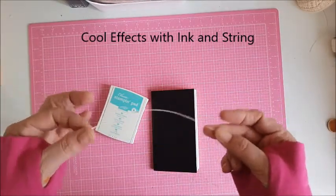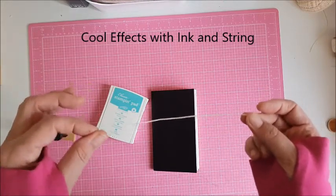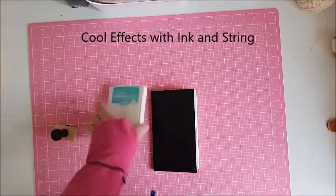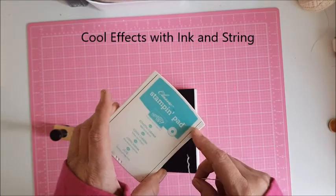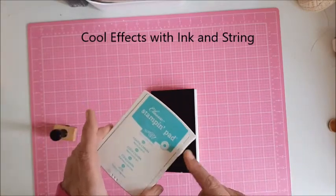All you need is a piece of string, or you could probably use some cotton as well, depending on how thin a line you want. You'll also need an ink pad — I would probably say some wet ink as opposed to ink pads, but it's up to your choice. You can use watercolors with this as well.